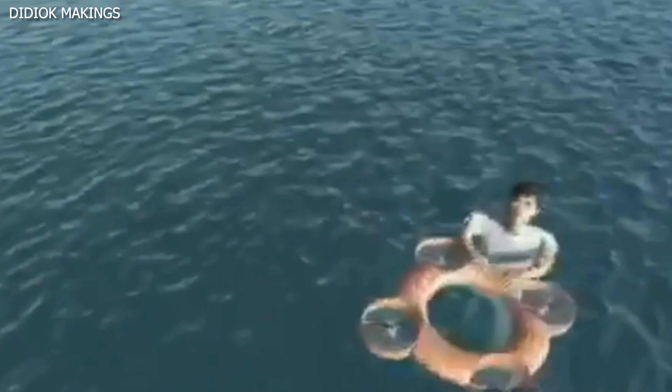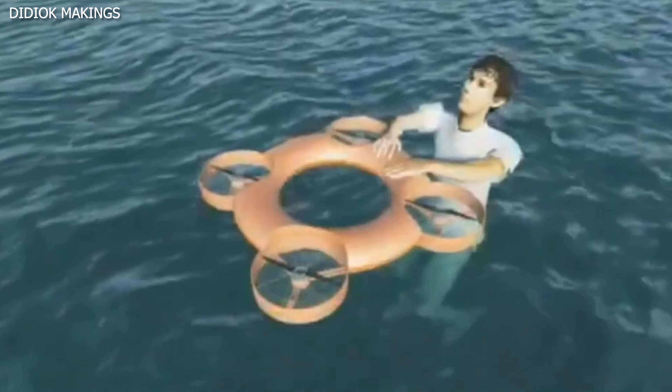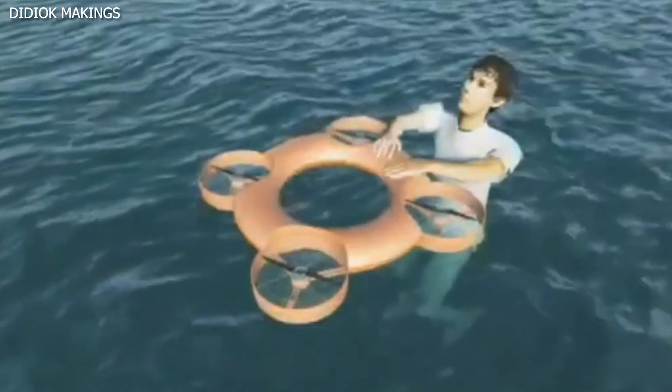At the push of a button, the TY3R soars across the sky, reaching speeds of up to around 29 miles per hour, and flies precisely where it's needed. It gently touches down, offering a lifeline to those in the water needing help.